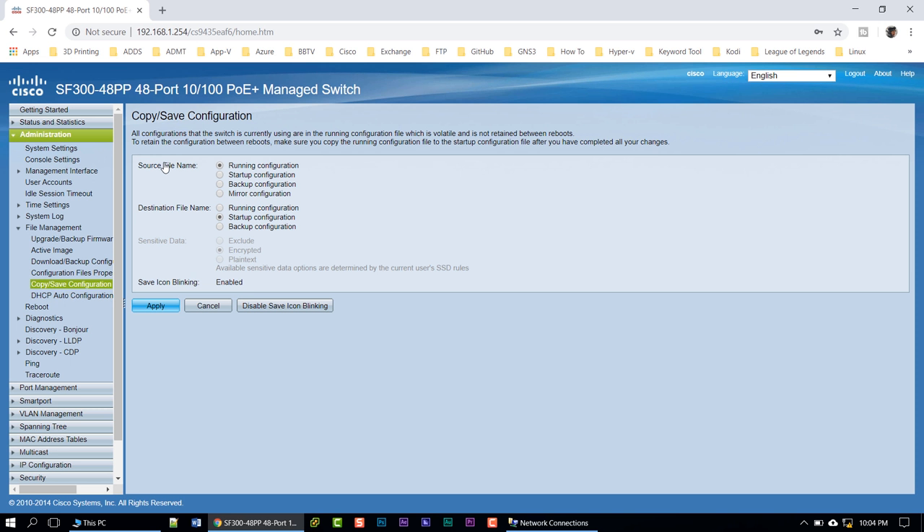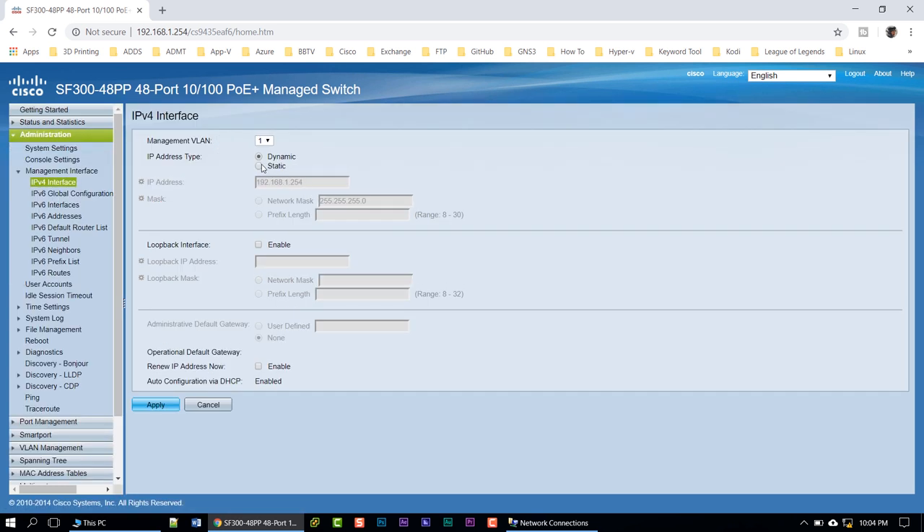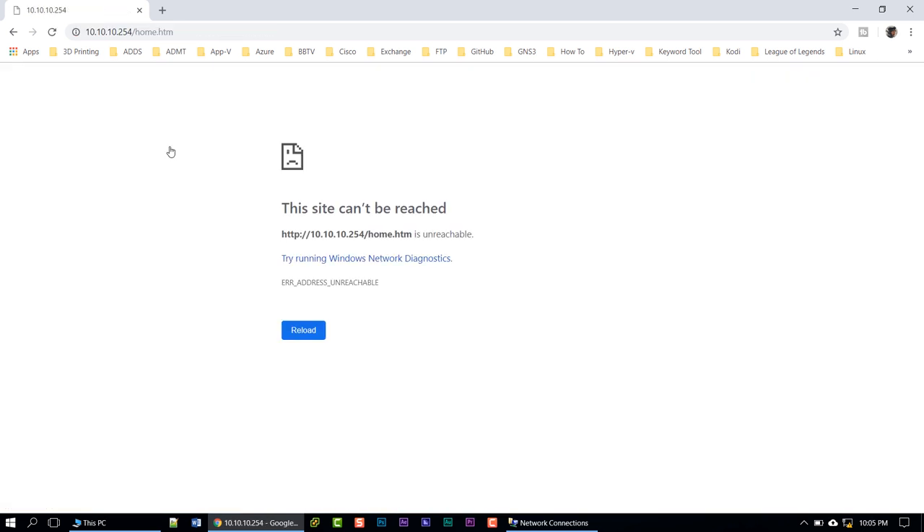Next we need to change the IP address because I don't want to use 192.168.1.254. I already created a subnet just for the VoIP phones. Click on 'Get Started' and one of the options is 'Change Device IP Address' — how easy is that. It's set to static by default with IP 192.168.1.254. I'm going to change it to the new address on the 10.10.10 subnet. The first switch was 253, so this one is going to be 254. Click Apply and OK.